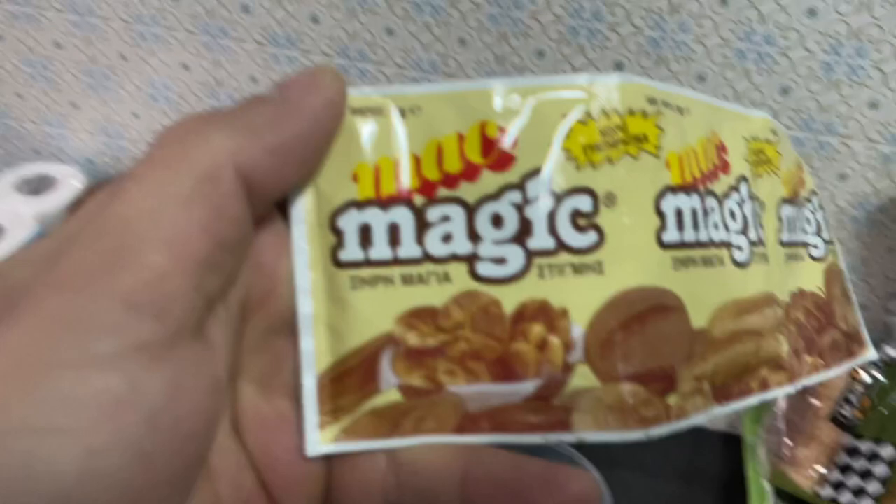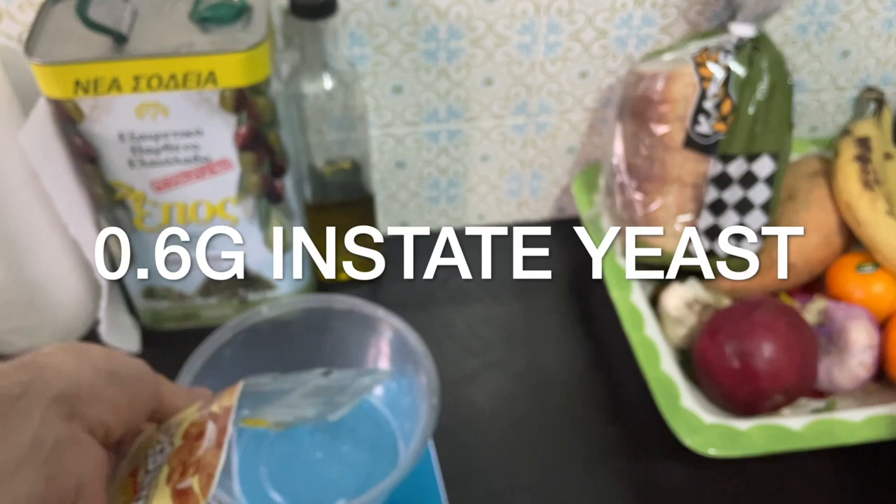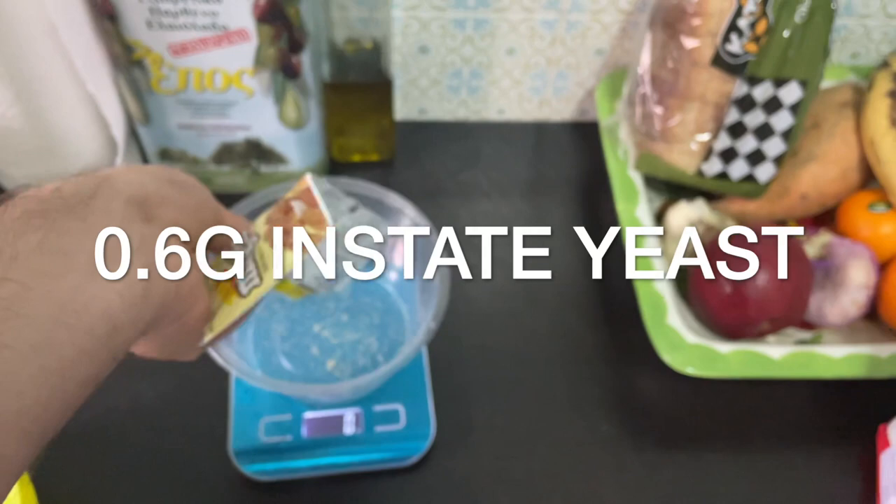And then yeast — instant yeast, or whatever, dry yeast. This is the stuff that's still here in Greece. You're supposed to use 0.4 grams. I don't even know if my scale does 0.4.